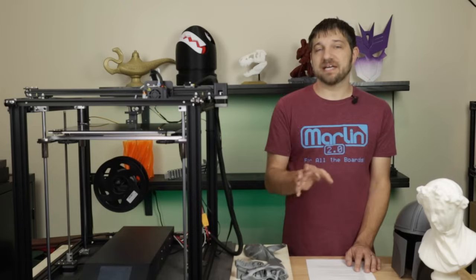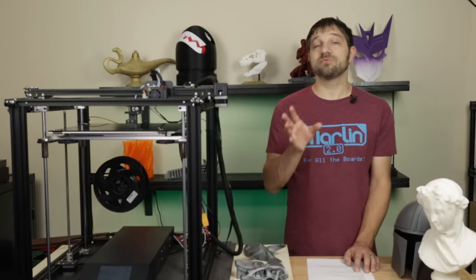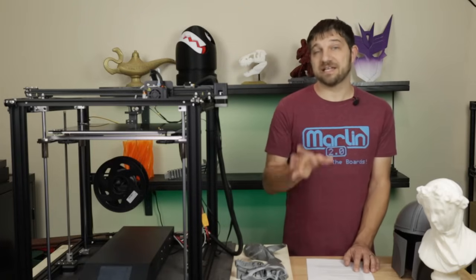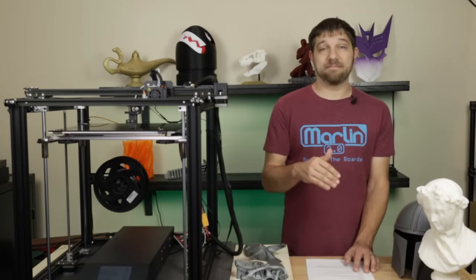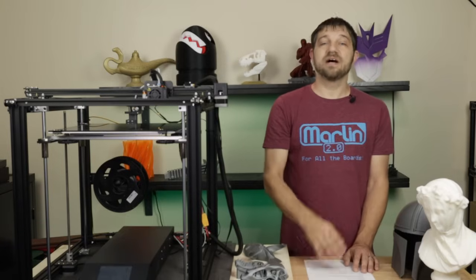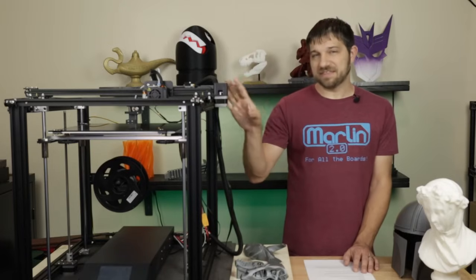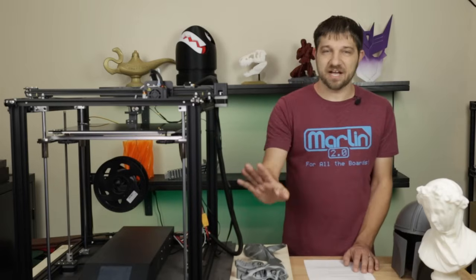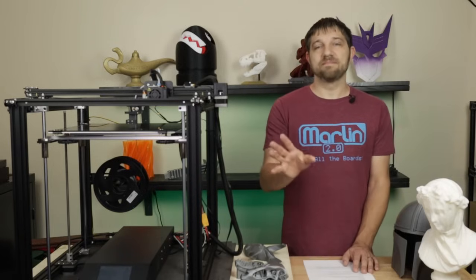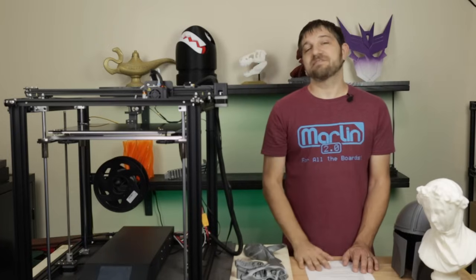If you get this printer and have issues you can't work through, reach out to the community or Creality directly. From what I've heard, Creality does their best to help people with problems and their support keeps improving. When I've reached out to Creality on behalf of someone, they've jumped right on it. Almost all printers in this budget modder category are going to have some of these issues, and I think most people have been able to work through them.